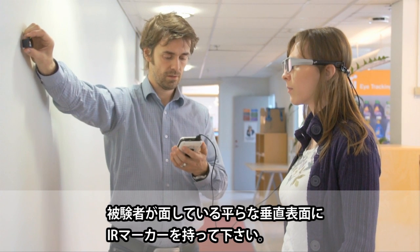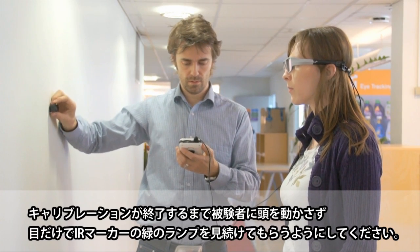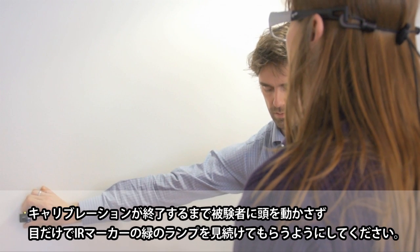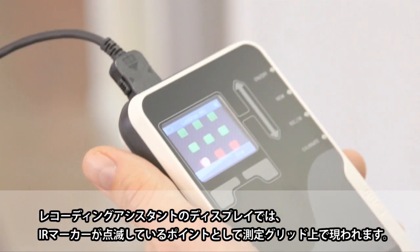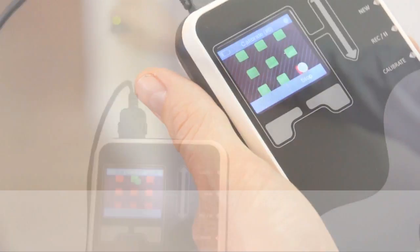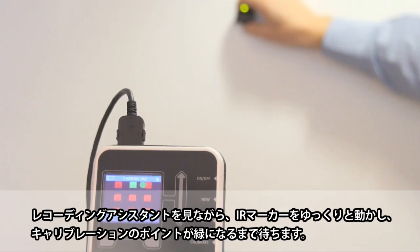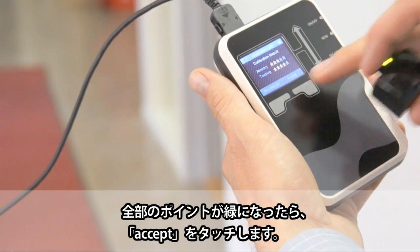Hold an IR marker against the flat surface at which the participant is looking. Ask the participant to look continuously at the green indicator light on the IR marker, keeping his or her head still throughout the entire process. On the recording assistant's screen, the IR marker shows up on the calibration grid as a blinking dot. Watch the recording assistant's screen while moving the IR marker slowly over each calibration point. Wait until a point turns green before continuing to the next. Press Accept after all points have turned green.